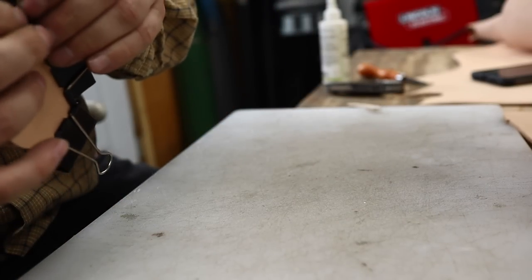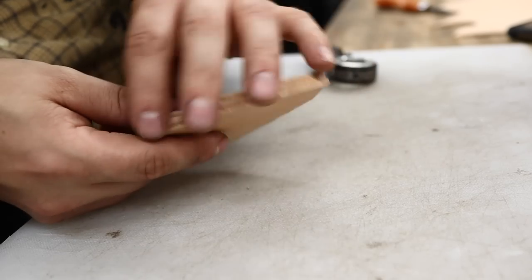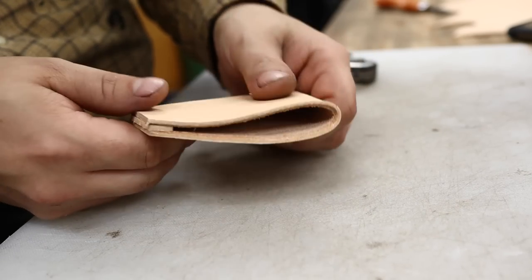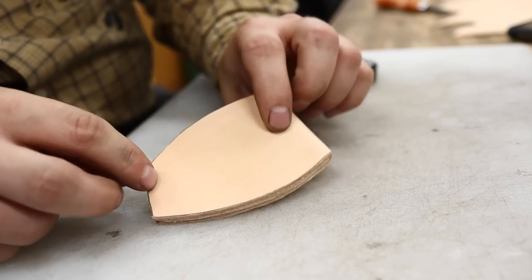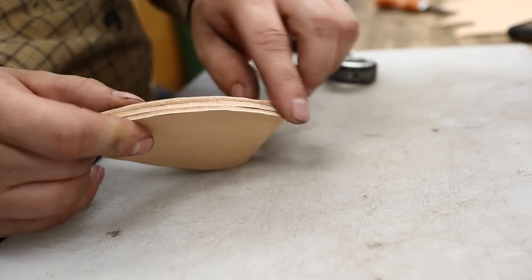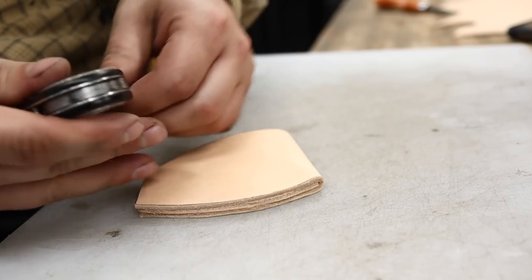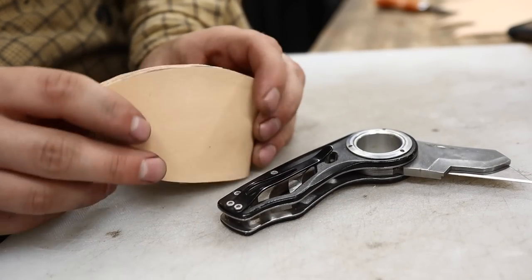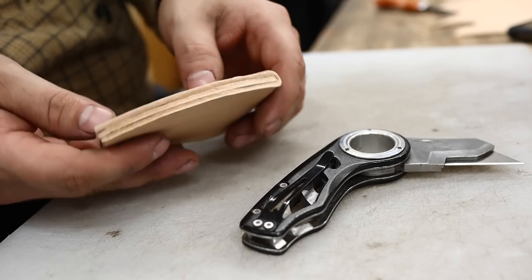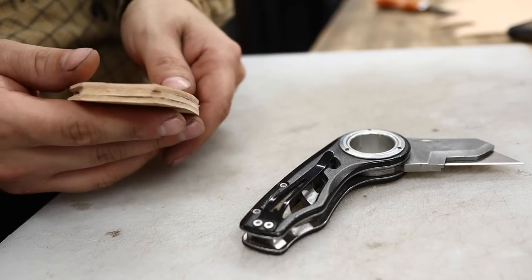Now we've glued up this lovely little pocket. We can trim up these edges and fair them up, then get to adding some rivets to the sheath — just a rivet construction, no stitching. I'm going to clean up these edges. You can trim them off with a knife and sand them in, but my preferred method at this point is to just run them over the belt sander.